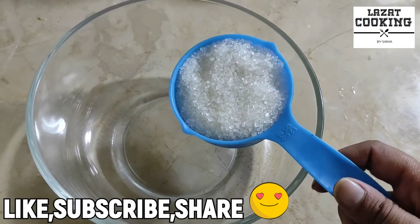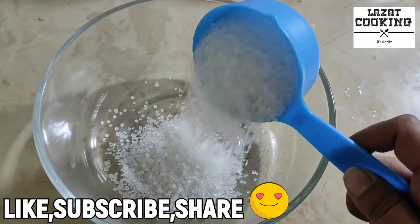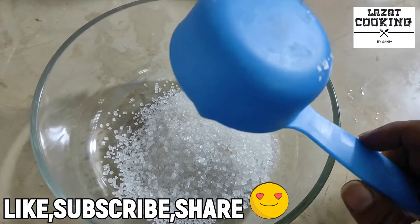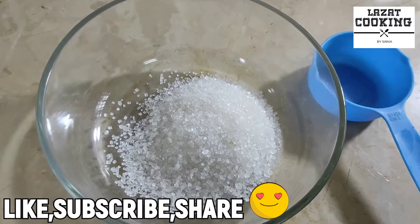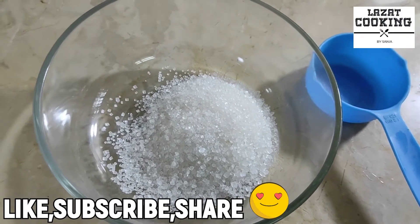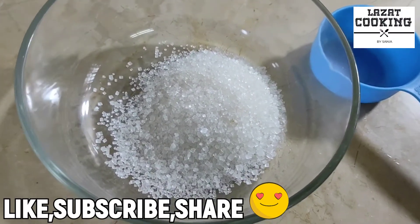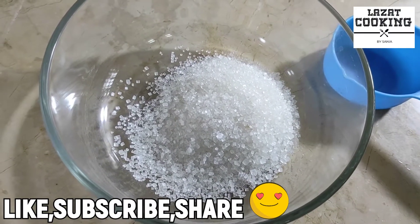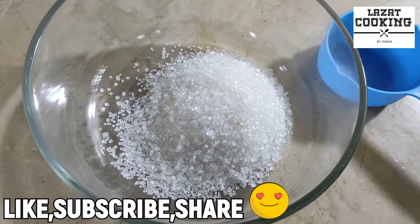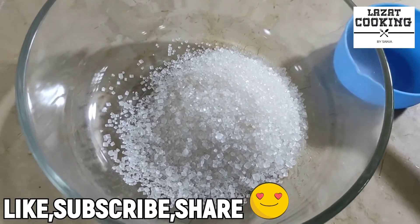I am telling you the ingredients in this ratio. If you want to make a smaller quantity — 1 cup or 2 cups — you can halve the quantities. You can also make a larger batch for 1 week, put it in the fridge, and use it from time to time. It will be the perfect recipe.